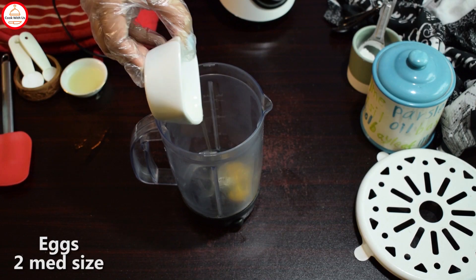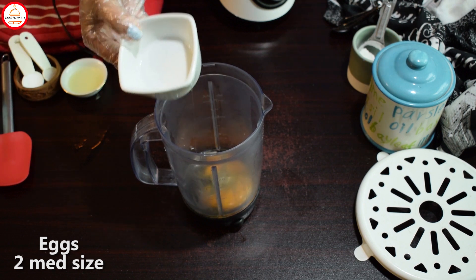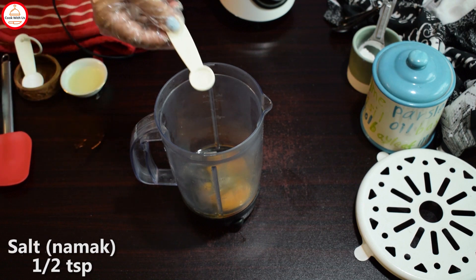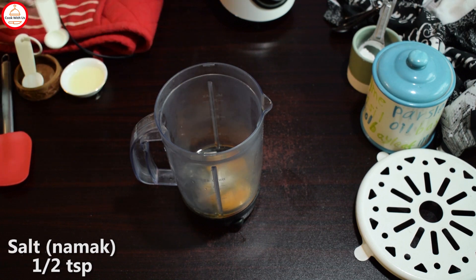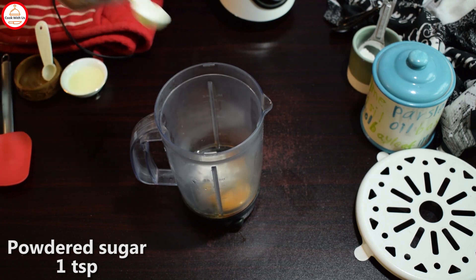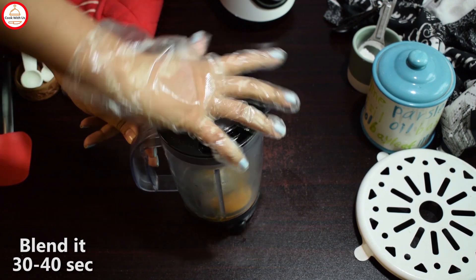For that, you need your mixer or jug and you will add 2-3 eggs, medium-sized at room temperature. You will add 2 tablespoons of vinegar, i.e. sirka, 1 teaspoon of salt, and 1 teaspoon of powdered sugar. You will blend for at least 30-40 seconds and then we will add oil.